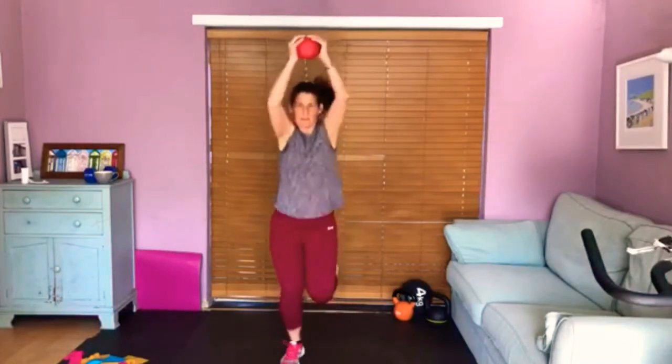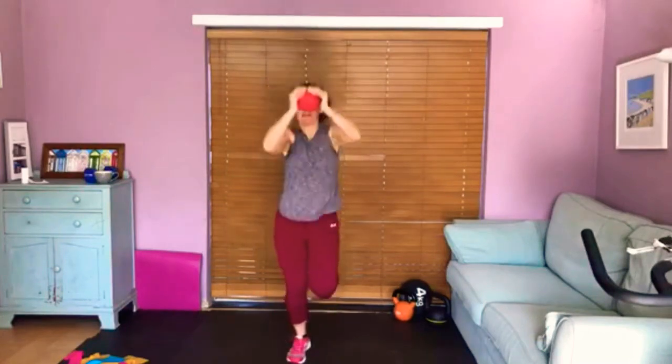You're going to jog on the spot with your bell. If your bell isn't too heavy, you're going to raise it up and lower it down — raise it up, lower it down. This is really hard, I can't deny. We've got four, three, two, one more time. And release.